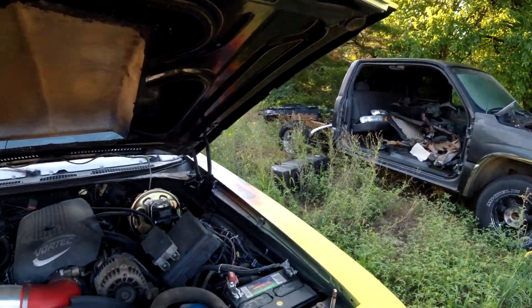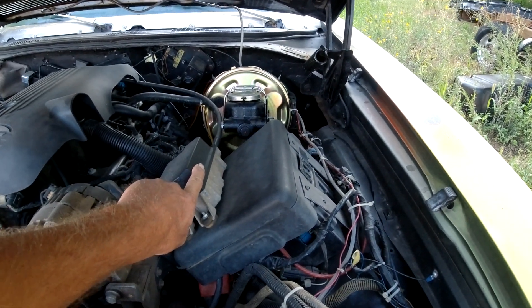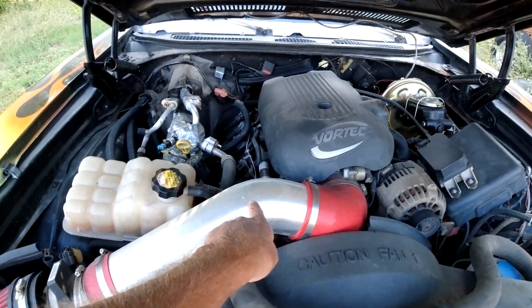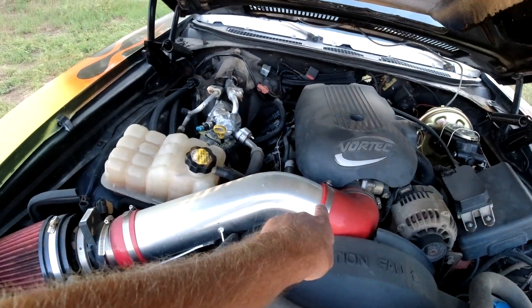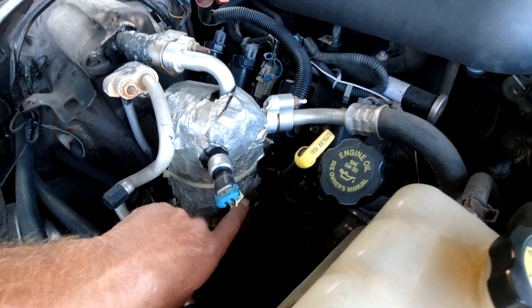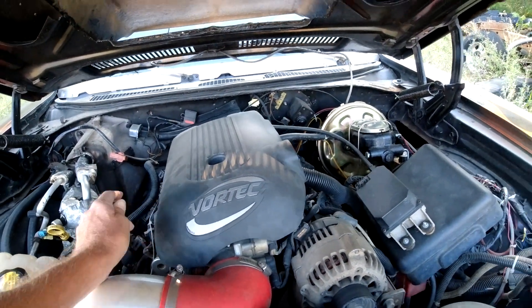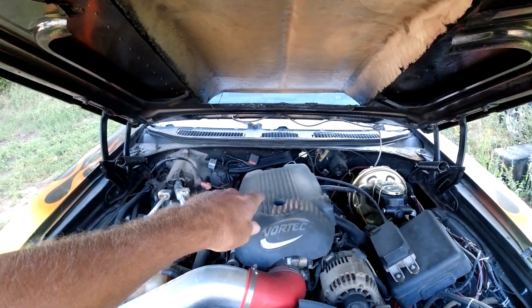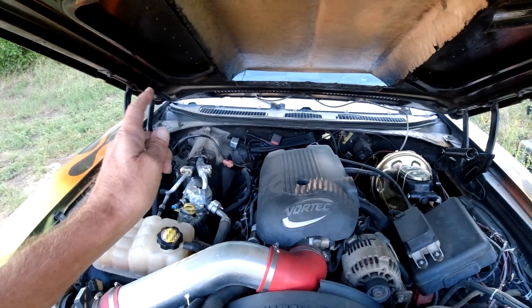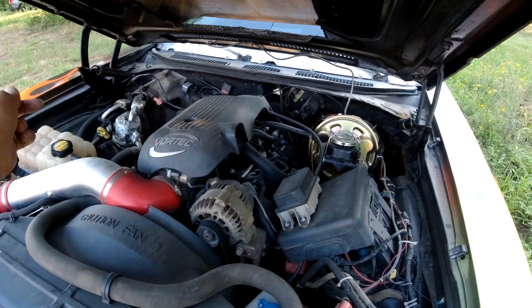That's the engine and transmission from that truck. I even used all the wiring - even got the cruise control on there. I spent about $60 on the cold air intake and $100 on eBay headers - they work great, they don't leak. I did a tune-up, oil change, new coils, plugs, transmission fluid change. Left everything else stock - alternator, water pump, everything's working good.